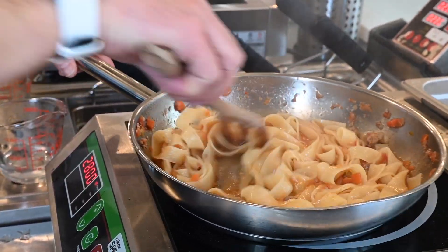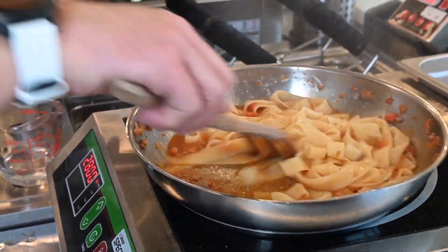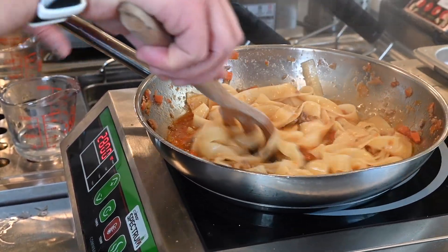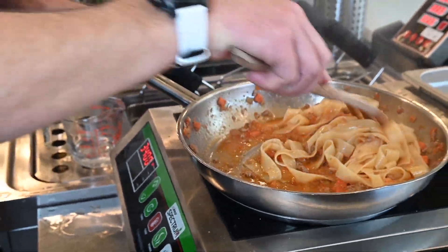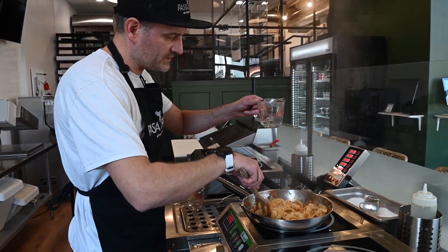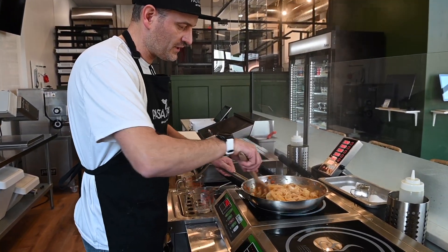You'll see that as I mix the sauce with the noodles, the noodles are going to turn orange because they're soaking in that bolognese sauce. We like our sauce pretty wet, not too dry — so always with that starchy water, you're going to keep adding a little bit more so it's not too dry.